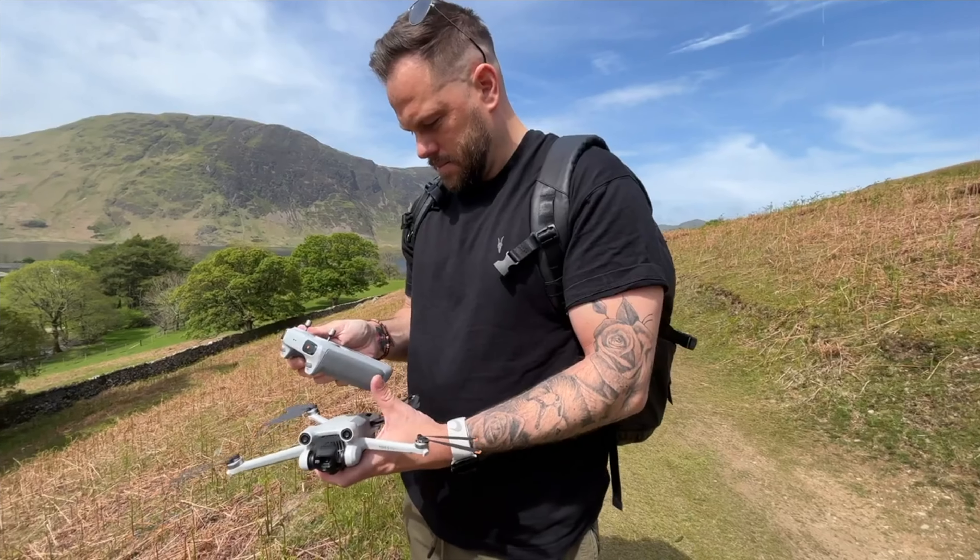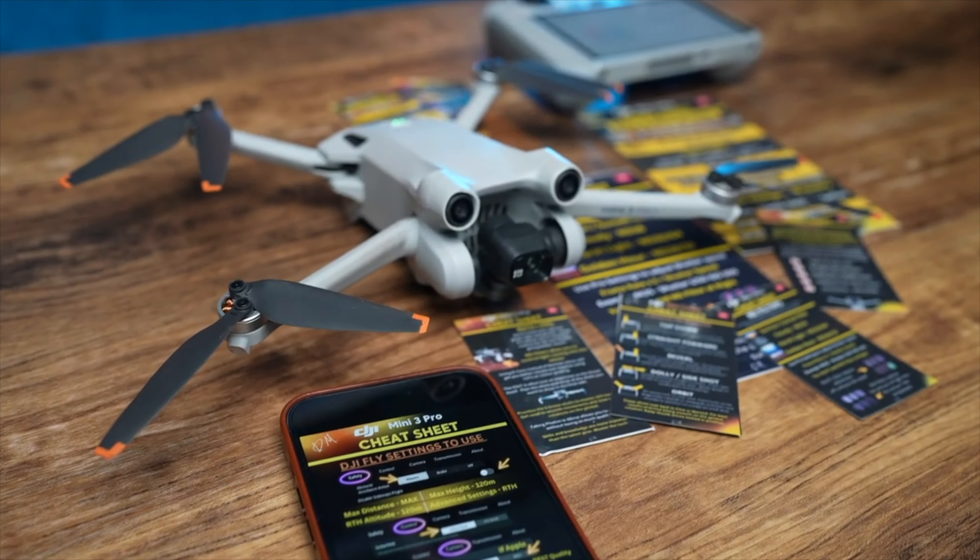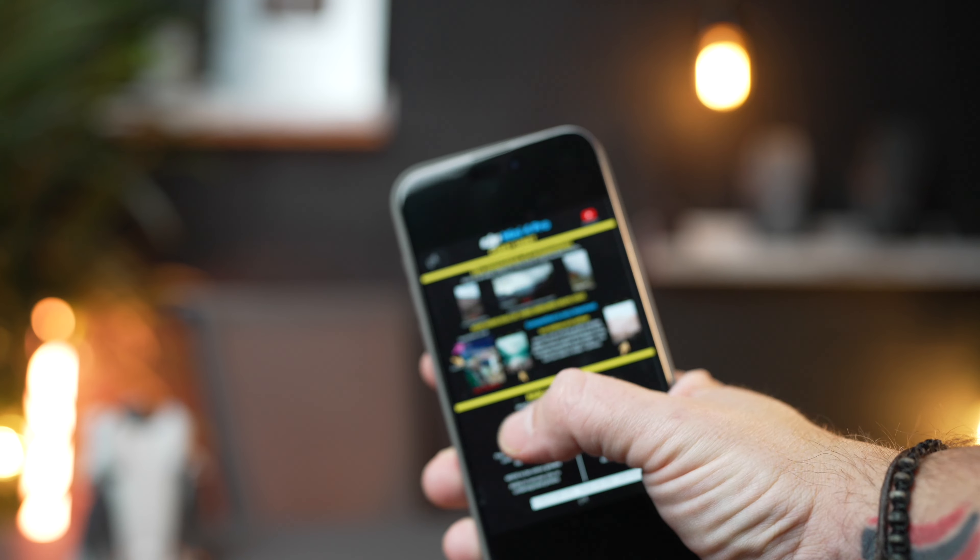So I created cheat sheets for the Mini 3 Pro which helped so many of you, and now I have them for the Mini 4 Pro and they are more detailed than ever.